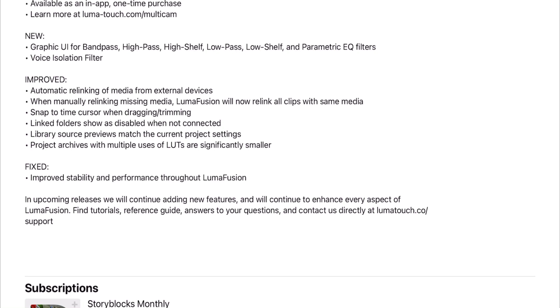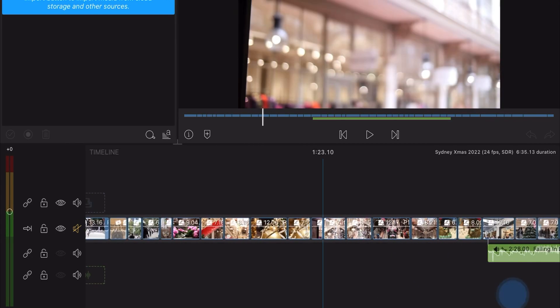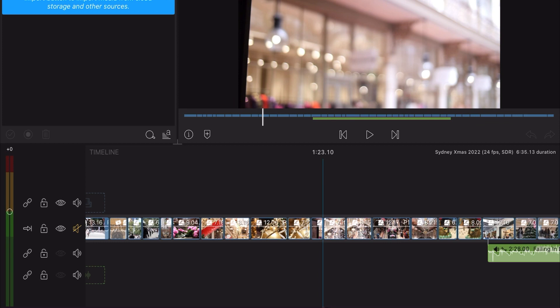There's also automatic relinking of media. Usually you have to press the button at the bottom to link everything. I edit all my stuff off an external SSD drive and I recommend you do that as well, because your media will fill up your device quickly. Keep all your media files in one place on the SSD drive and you'll save yourself a lot of headaches.